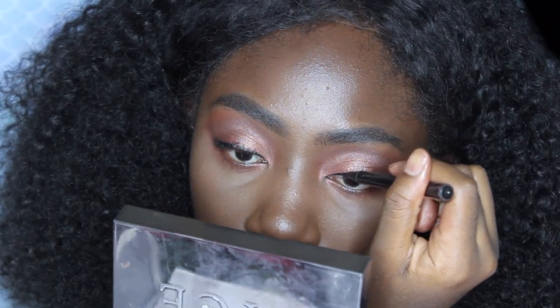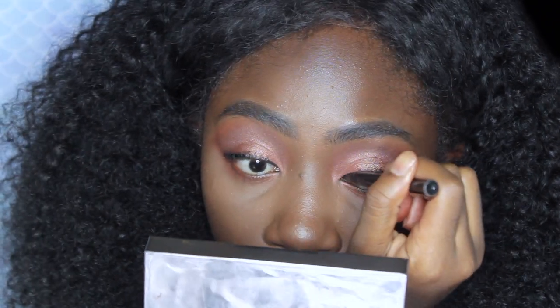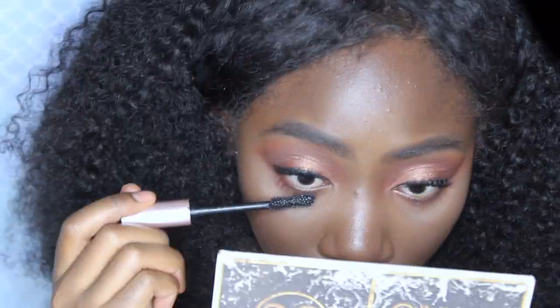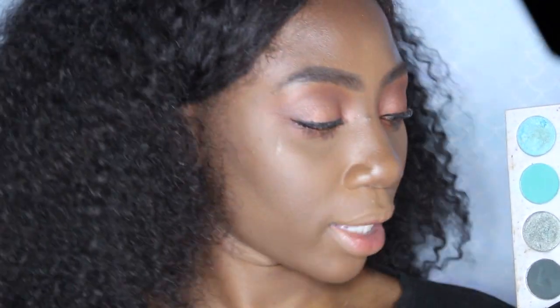Now I'm gonna use my Tarte Sex Kitten eyeliner and line my eyes really thinly just for the lashes, and I'm gonna apply my Dauntless lashes. I'm gonna use my Lash Paradise mascara to mascara my lashes. Before I get to the lashes, I'm taking the "Mix" color that I added on my lid and putting that in my inner corner of my eyes.